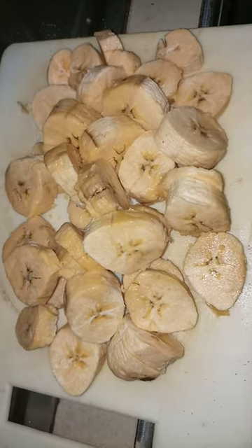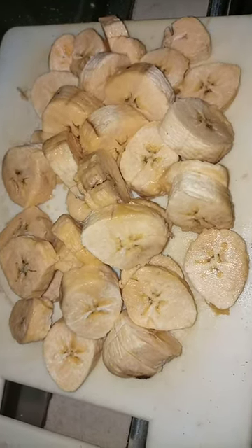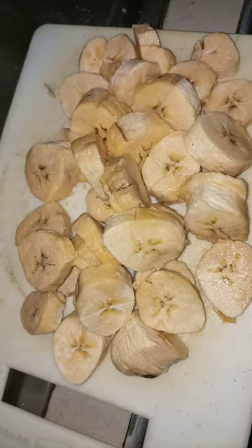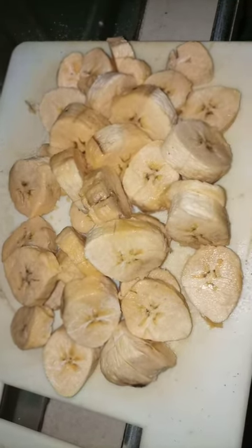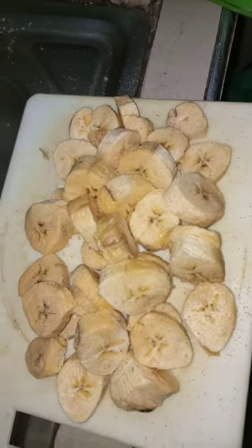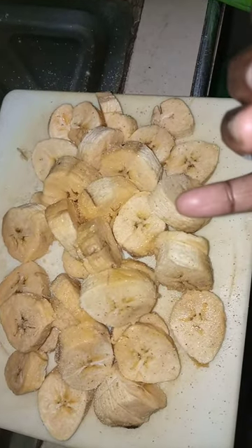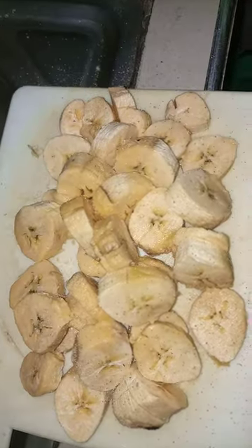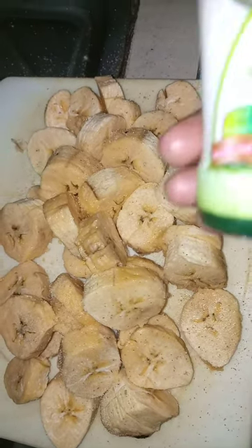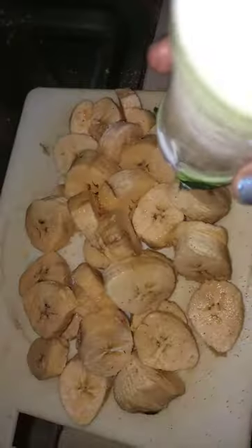Hello beautiful and handsome people! Today we're going to do a plantain recipe. I've already cut my plantains, so I'll just sprinkle a little bit of salt — though sometimes when my plantains are very ripe, I make it without salt. Here's my herbal salt; I love seasoning with this one, it's so nice. You can get it at your local supermarket.